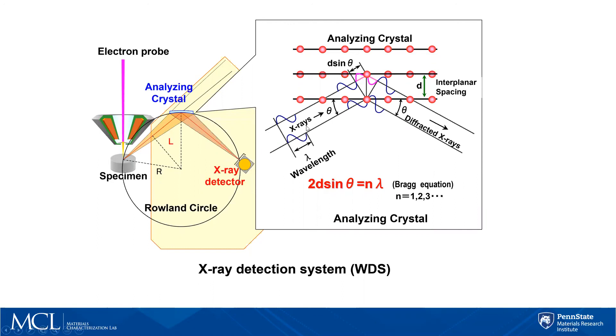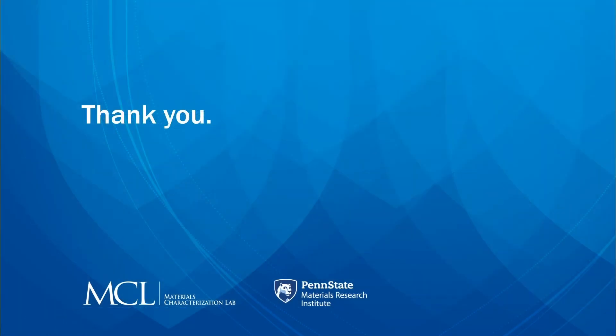Here you can see how this actually works — the X-rays are coming into the lattice, we know what the D-spacing and lattice spacing is, we know what the angles are, and we determine the diffraction coming out from the X-rays going down into the detector. So this has been a basic overview of what EPMA is. Feel free to reach out and contact me and I will be happy to answer any questions.